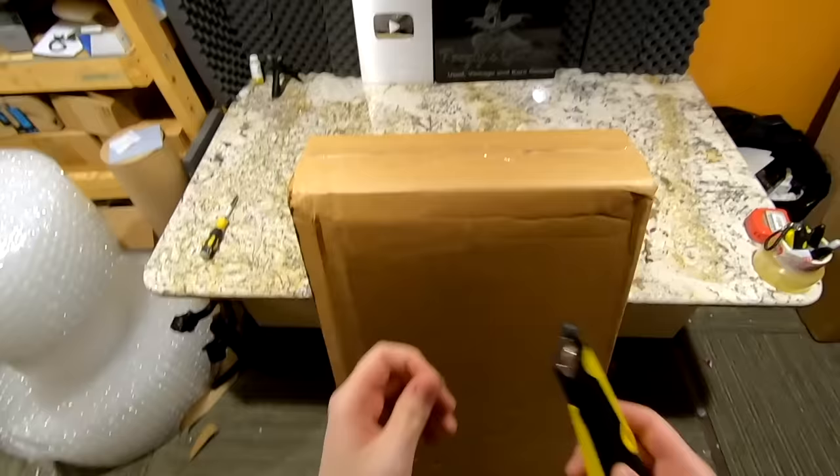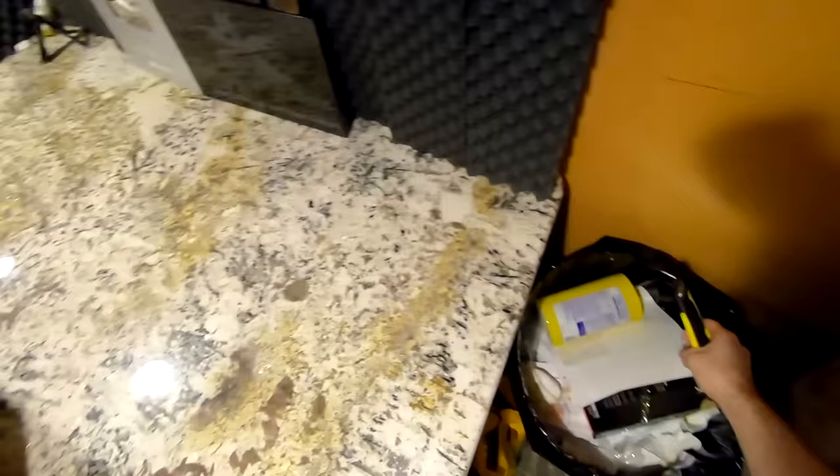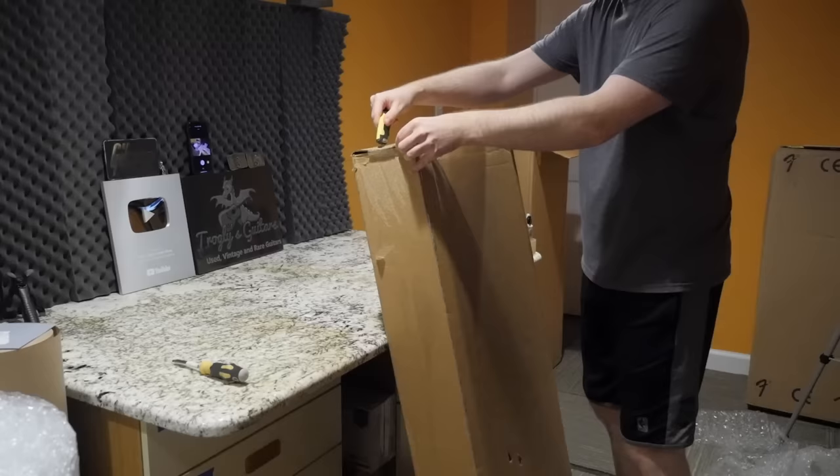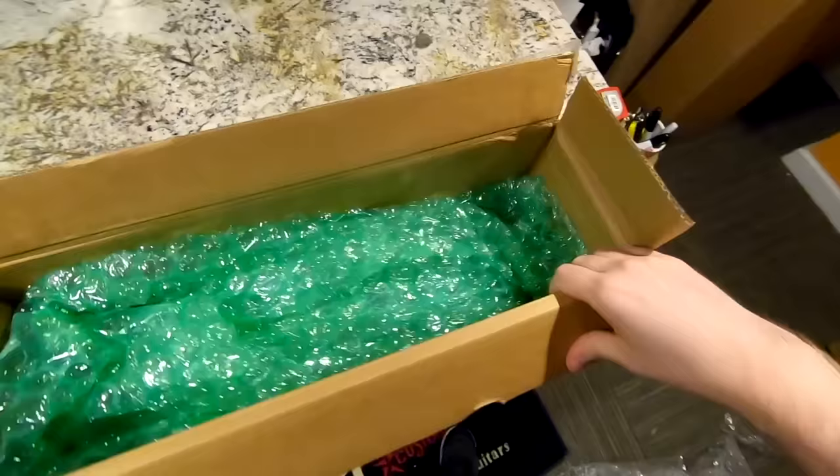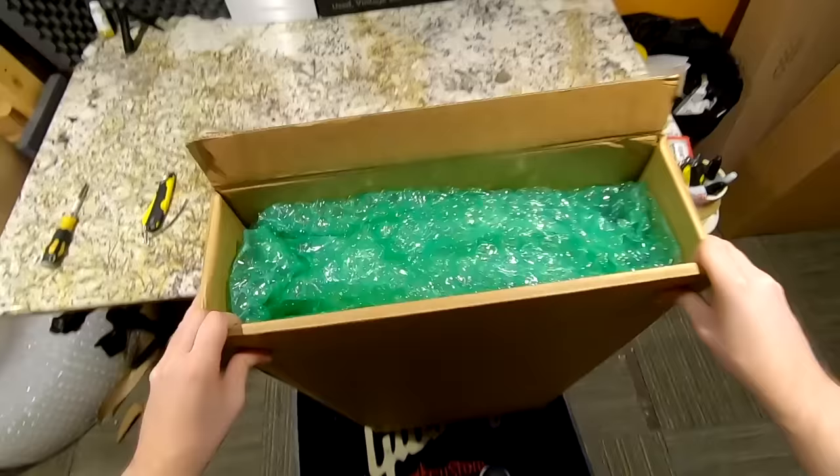The one downfall with this new migration is at Guitar Center you have three days to return vintage products whereas used is 30 days. They don't have that clearly laid out on the Musician's Friend side. I hope there are no issues on this next one — I'm sure they'd still do the right thing even outside the three-day period. I just wanted to wait until I had all three guitars to make this video. Let's check the pack job.